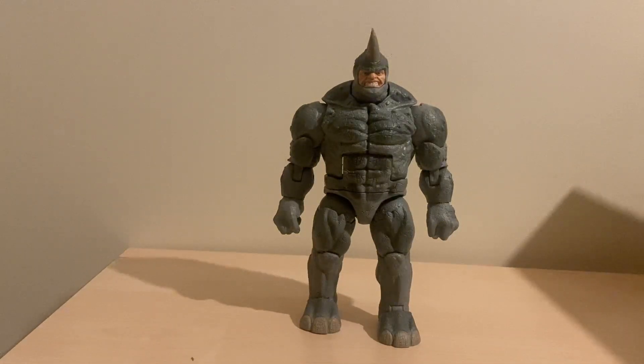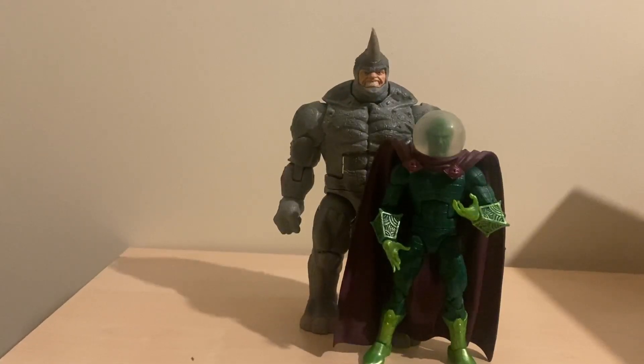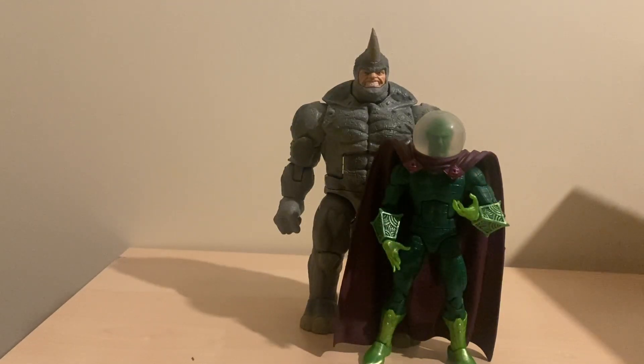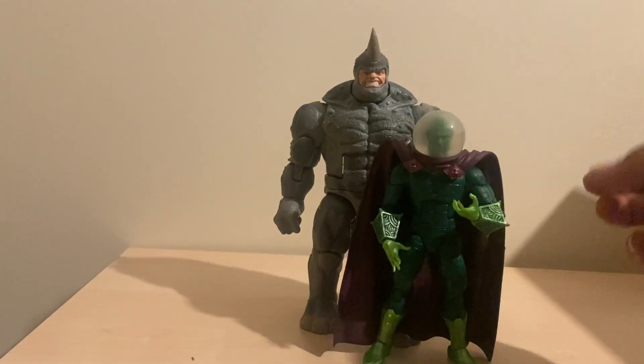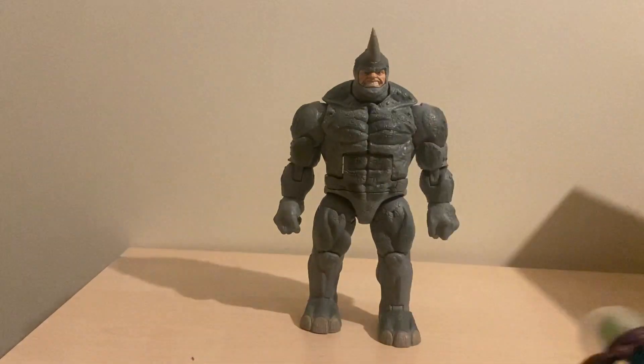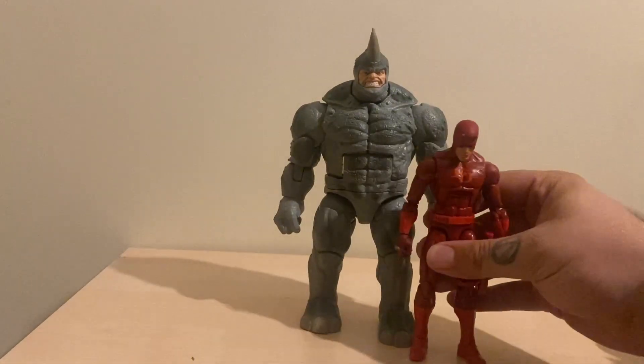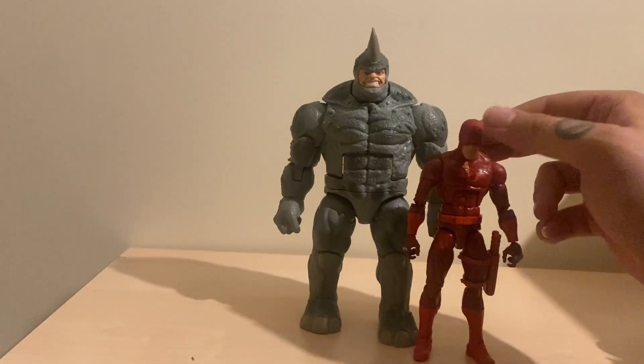Let me see if I can think of anything else to go size comparison villain wise before I jump on over to the heroes. Last but not least, we can't show five of the Sinister Six without throwing Mysterio in there. This one has a custom painted head by me. Scale wise, yeah, it's good - it's what you expect for a big figure.